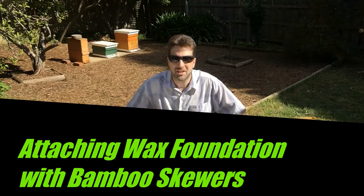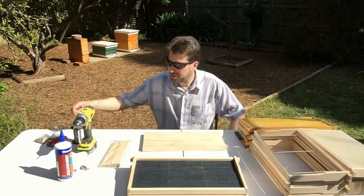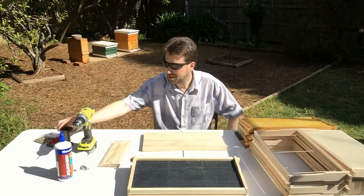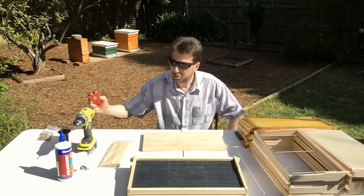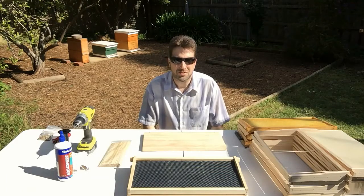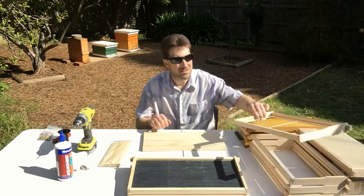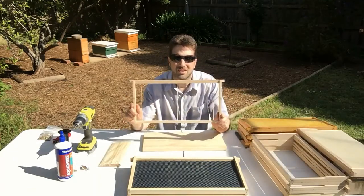G'day, I'm Matt Davey. Today I'd like to look at wax foundation. Now if you've used wax foundation in the past you would have been using wire, eyelets and crimpers and then having to melt the wax foundation onto the wire with a 12 volt battery or something like that. But I find that a pain, so I use bamboo sticks.